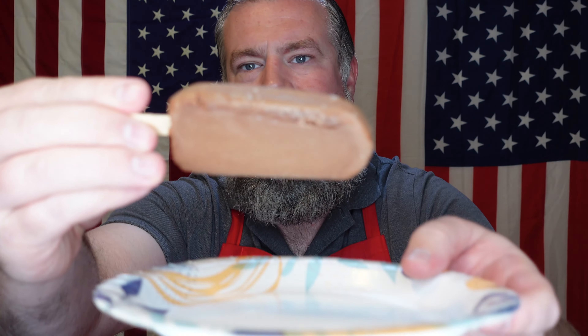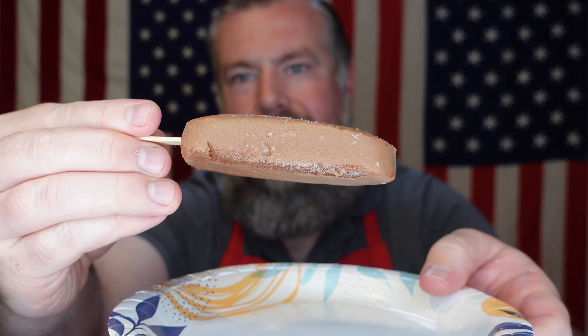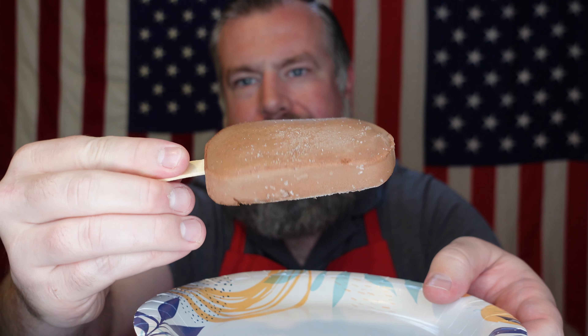As you can see, those ice crystals — unfortunately it's been frozen, unfrozen, and refrozen, which kind of takes away from the quality. But let's go ahead and jump into it.